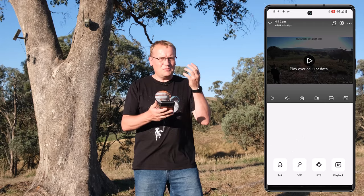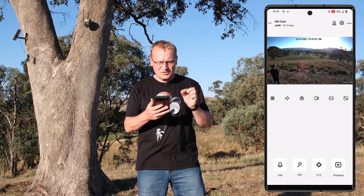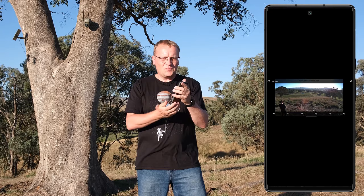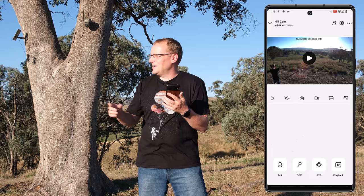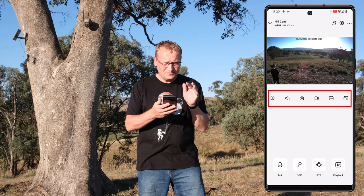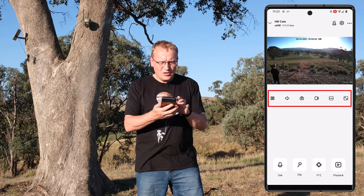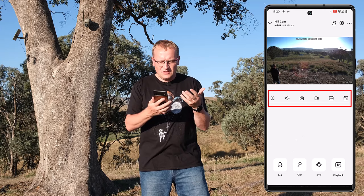If I click play, we can see the live stream — that's me there. This is over a 4G connection so it takes a little bit to connect, but that's okay. You can go full screen as well. There's a couple of seconds delay — not even, so it's not bad. The features available here include turning sound on — you can hear me through it. You can take a snapshot, record video, change the resolution, and go full screen.